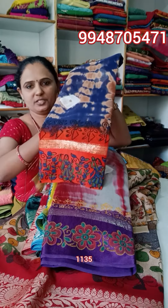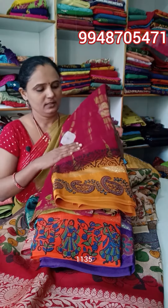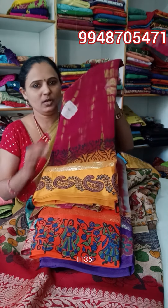Next, navy blue orange. Next, meru 9 goldenish yellow.